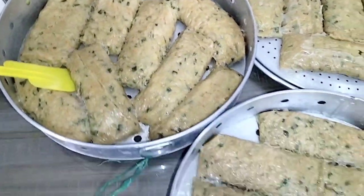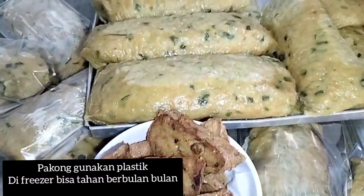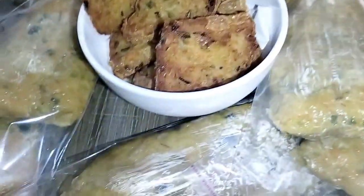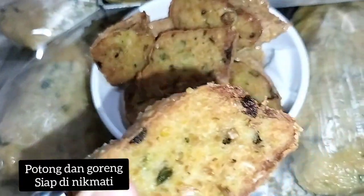I'm going to go ahead and make the difference in the middle. I'm going to go ahead and put it in the middle. Thank you.